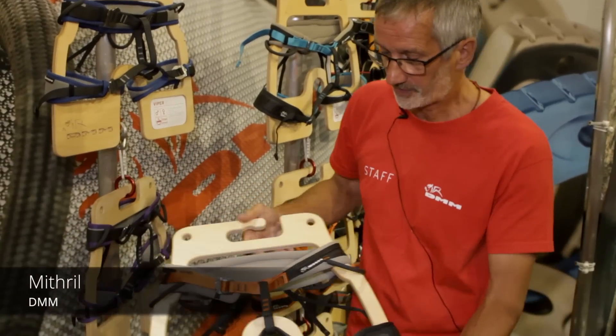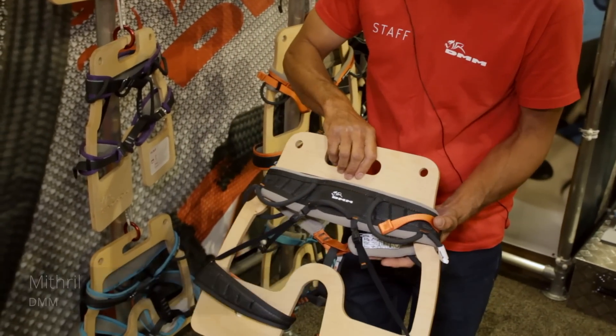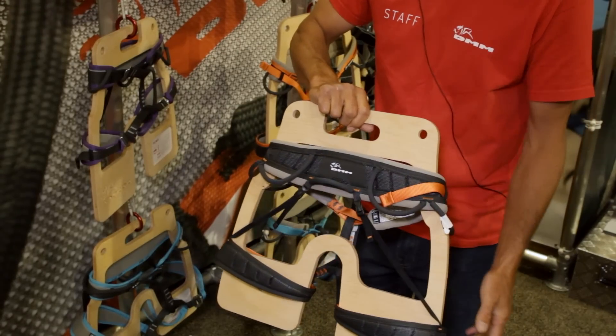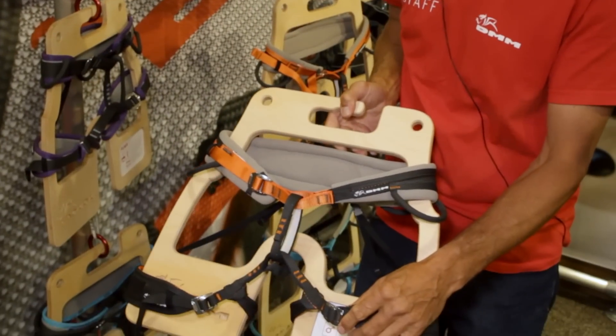This is our Mithril, which has adjustable leg loops and fewer gear loops, but is a lighter weight version of the Renegade. It's less material but still padded so it's comfortable, so this will be more aimed at sports climbing.